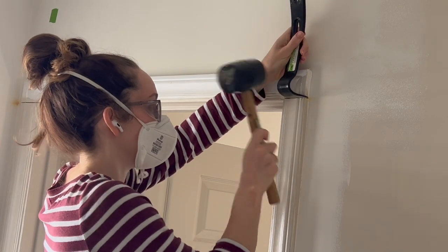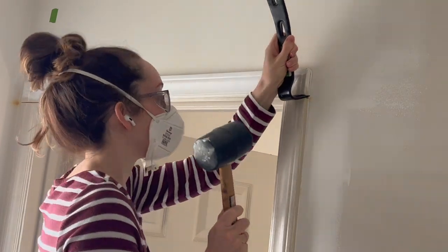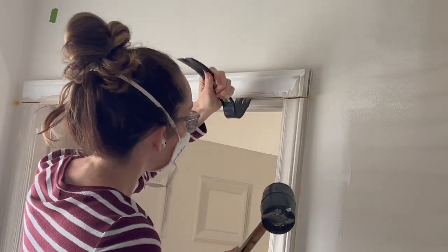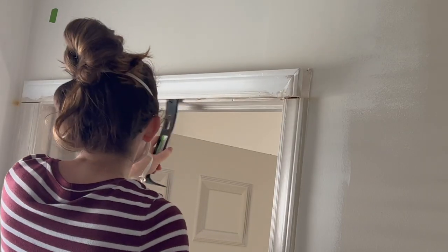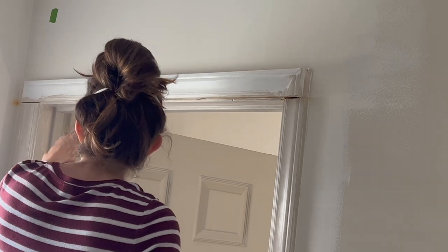Once my upper trim is cut and separated from the lower vertical trim, I then took a crowbar and a rubber mallet to gently remove the trim from the wall. In addition to the caulk, these are just held up by a few nails.